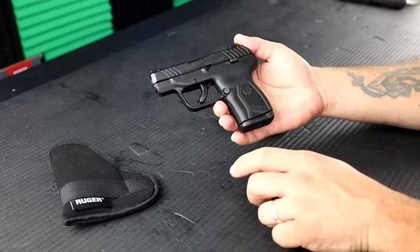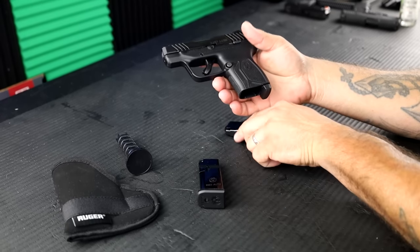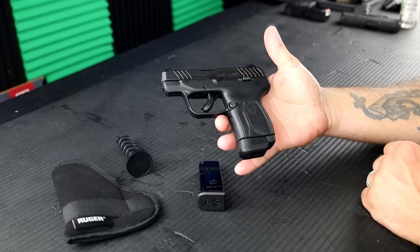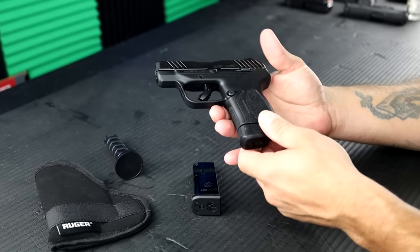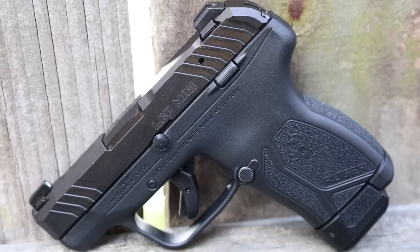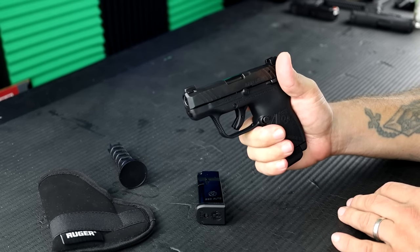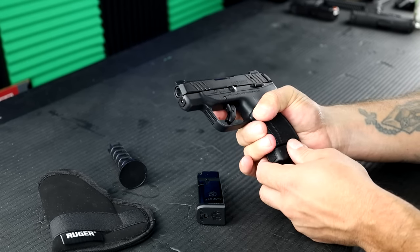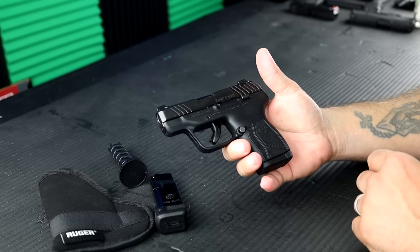So let's go over the features here. Right now I have the standard base plate 10-round magazine in the gun. And then if we pop the extended one in, that's what it looks like. They extended the grip texturing, and then of course you get two more rounds. I can get all of my fingers on this gun, which is incredible because the LCP2 and the original LCP are known for being small backup type of guns. This one can pretty much almost be in a primary duty type of role with the amount of rounds you're given. Incredible.